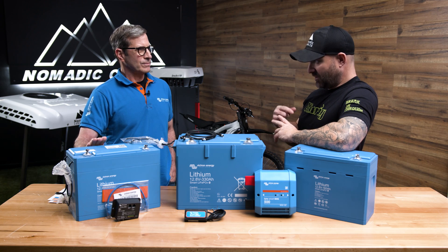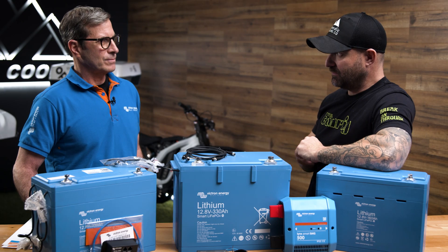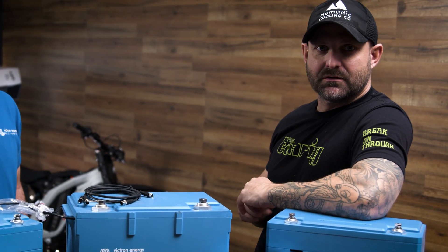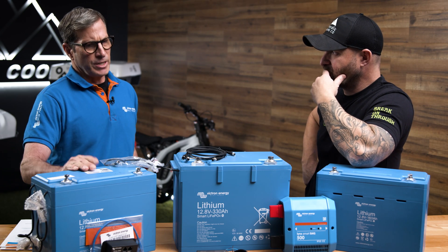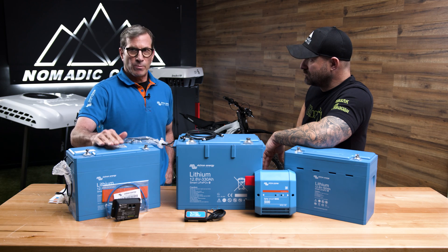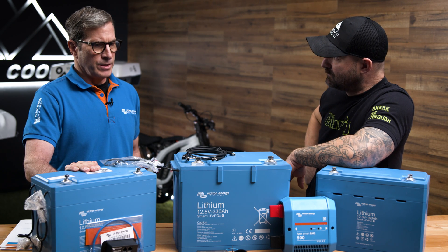Should I put my Victron batteries under my vehicle to save space so I have room inside for my coffee machine, my three refrigerators, my sewing machine, or my oven? You can put a battery anywhere so long as it's protected in an enclosure. If it's underneath the vehicle, it should be watertight. We don't recommend putting our batteries on their side — they should be upright in the installation.